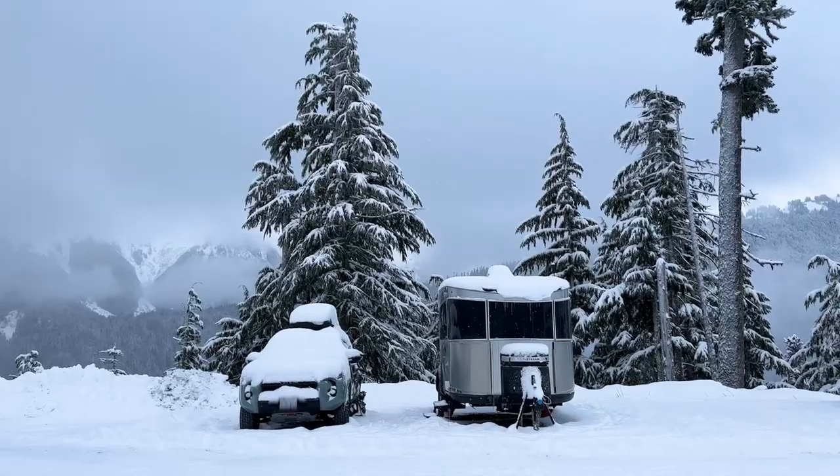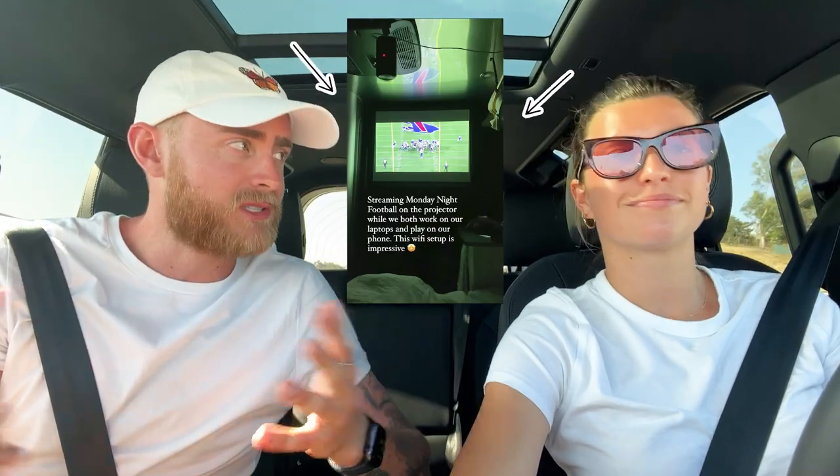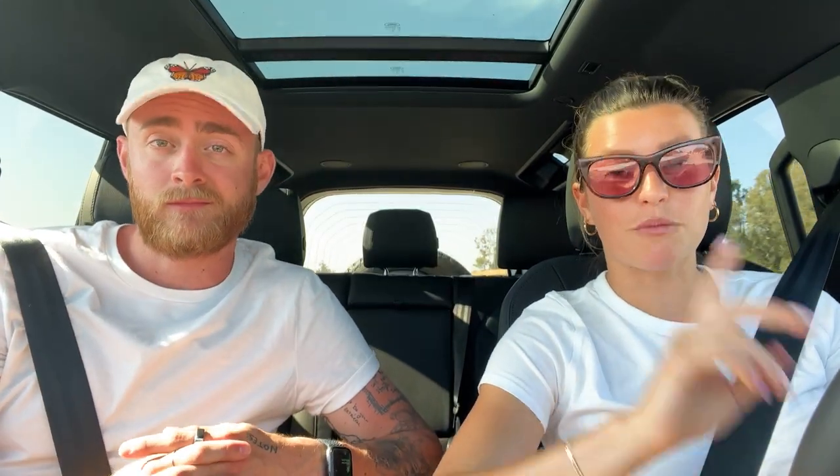That's with a couple hours of TV every night — probably like six to eight hours on one charge. We can even watch live TV in the trailer. We have been parked on mountaintops, riverside, in the middle of nowhere, and we're still able to live stream sports and anything we want. If you're wondering how we did that, it's because of our Wi-Fi setup, so we'll link that video for you — you can probably click on it somewhere up here.